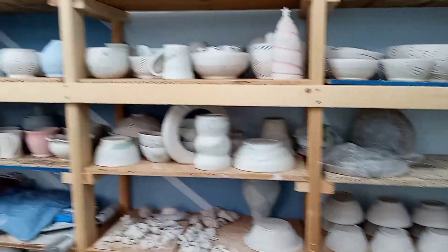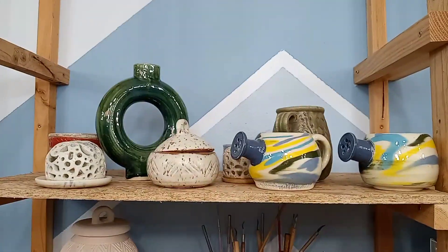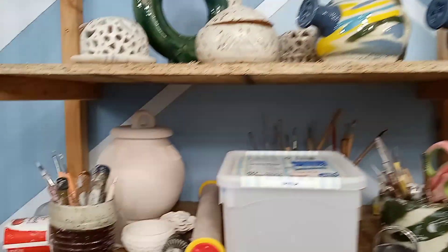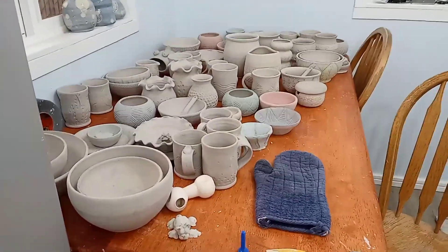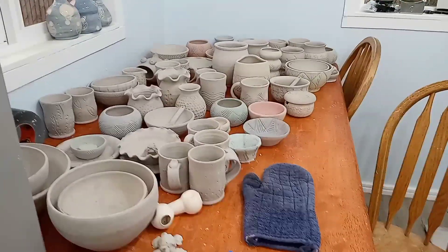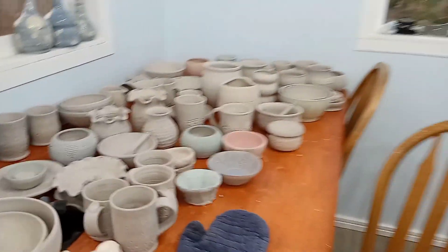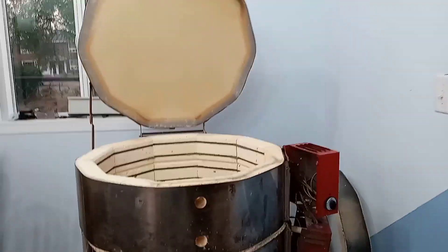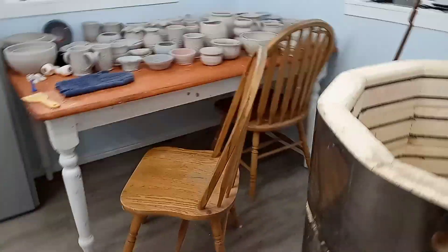I throw things and put them here. These are all ready to go. Here's some older things I threw and made at the community studio when I was going there. Here's some other things and tools. Over here I've got more stuff — this is all ready to bisque, or do the first firing. But my kiln is unfortunately out of commission for a couple more days. It's kind of taken apart at the moment because it needs new elements. That's a bummer, but as soon as it's up and running, that's all getting fired.